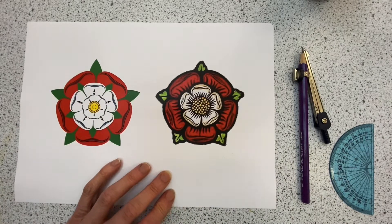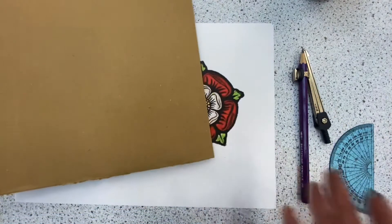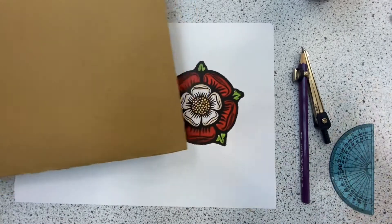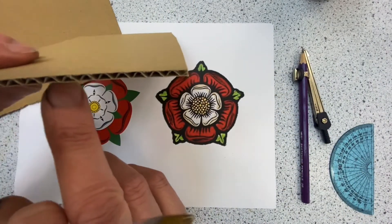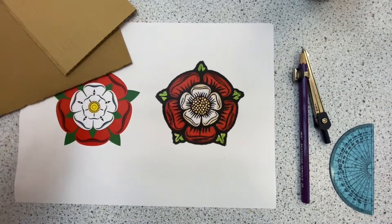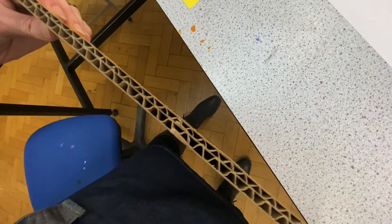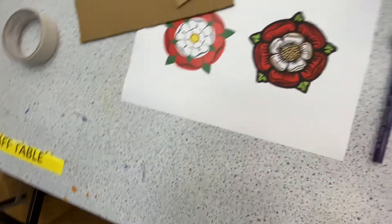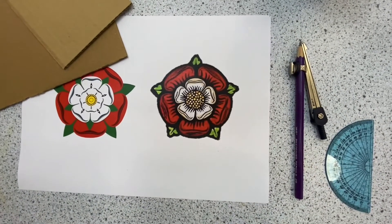Now we are going to make this out of cardboard. I have some cardboard here and this is single ply cardboard. If we look at the end of the cardboard, you can see there is one layer of corrugated card. I have another piece of corrugated card here — this is a two ply layer. We want to make sure we are working with one ply, because it will be too difficult to cut through the two ply layer.